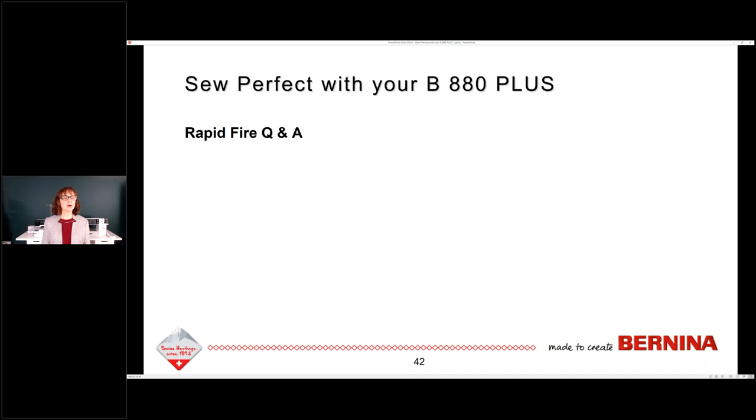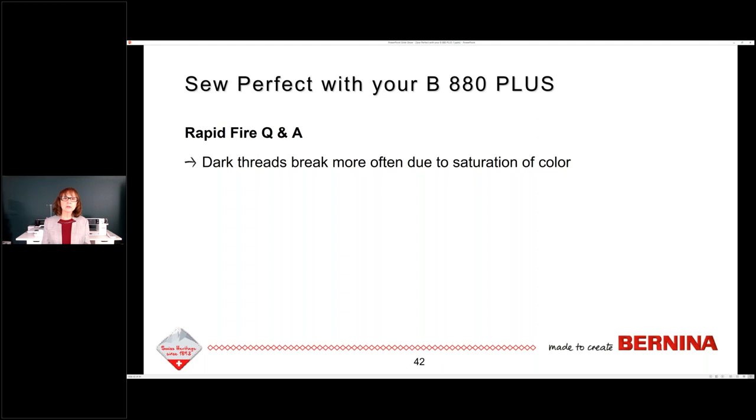Here are the answers to some of the questions I got last year. Dark threads break more often due to the saturation of color. If I had a cotton thread that was black and a cotton thread that was white, the black thread would tend to break more just because the saturation of color makes a thread more brittle and easier to break. It's not just black — it's dark green, navy, those saturated kinds of colors.